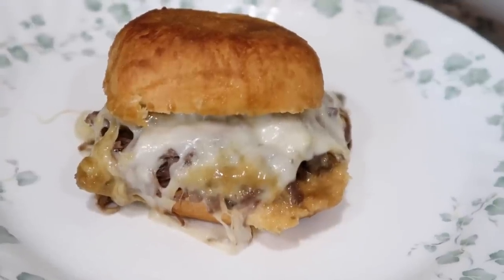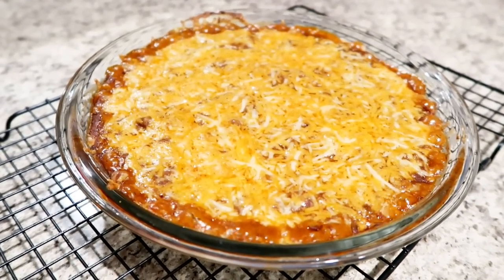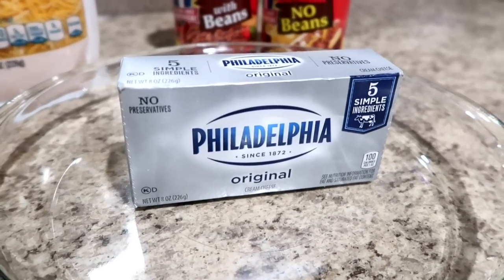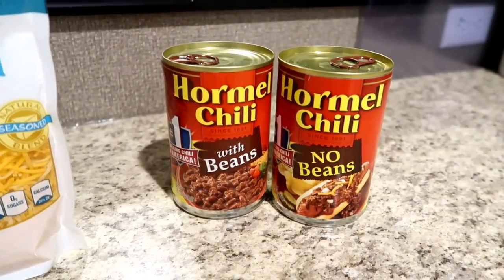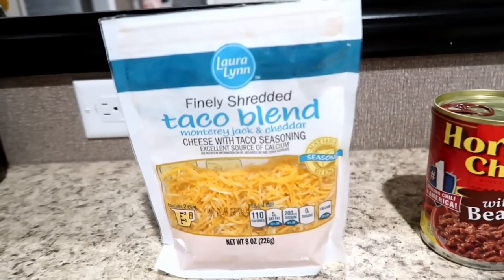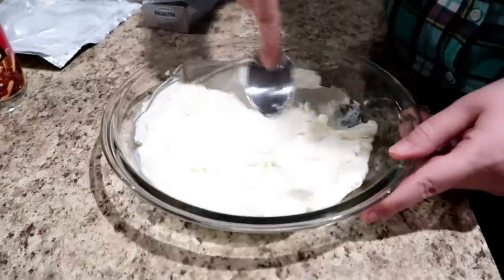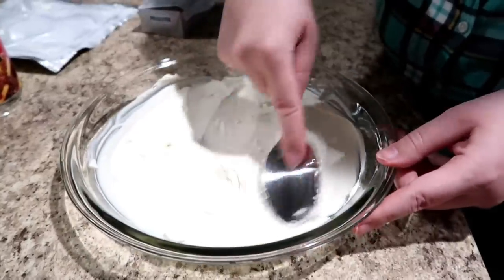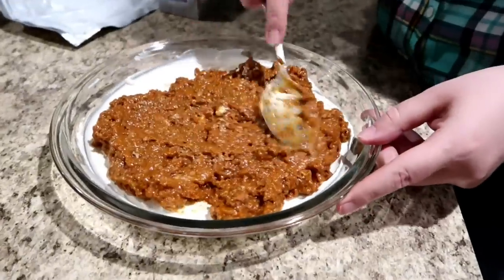Who doesn't love a good dip? This first one is our family's favorite — chili cheese dip. You'll need eight ounces of softened cream cheese, one can of chili (with or without beans — today we're going with no beans), and some shredded cheese. We like the taco blend because it has a mixture of Monterey Jack and cheddar. We like to cook this in a pie dish, but a small casserole pan works too.